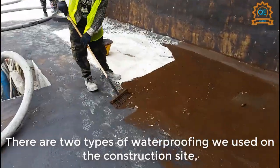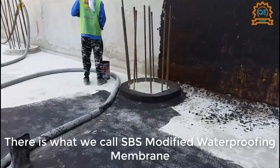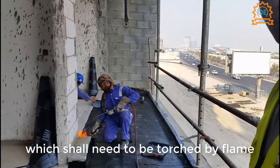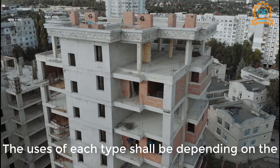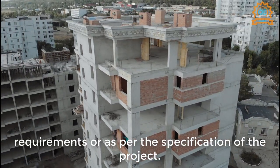There are two types of waterproofing used on the construction site, based on my experience. There is what we call SBS modified waterproofing membrane, which needs to be torched by flame, and we have liquid applied waterproofing — this one we are going to make the method statement for. The use of each type depends on the requirements or as per the specification of the project.